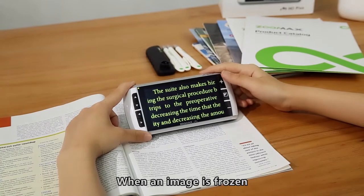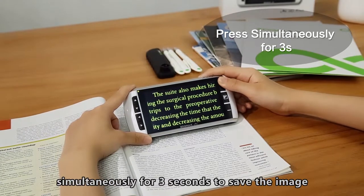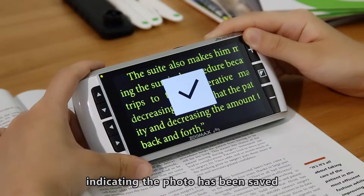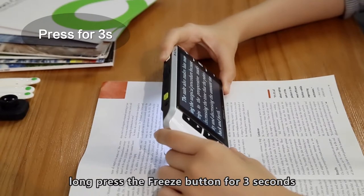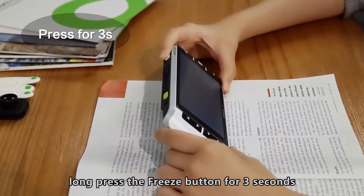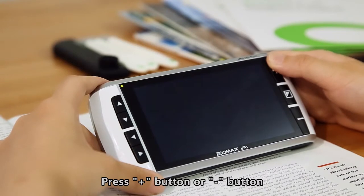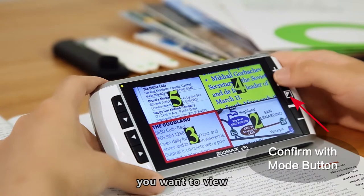When an image is frozen, press the Freeze button and Zoom In button simultaneously for 3 seconds to save the image. A tick icon will appear on the screen indicating the photo has been saved. To browse saved photos, long-press the Freeze button for 3 seconds and the photo index display will appear. Press the Zoom In or Zoom Out button to browse through your photos and press the Mode button to confirm the photo you want to view.